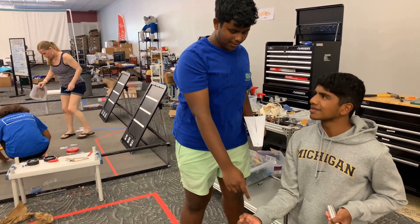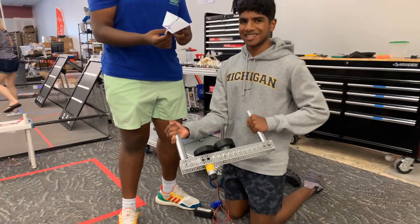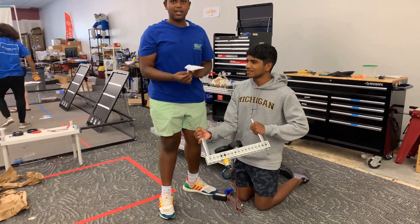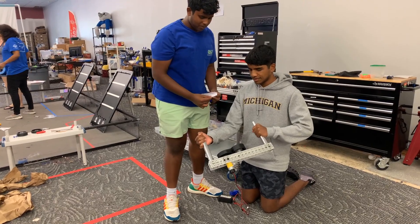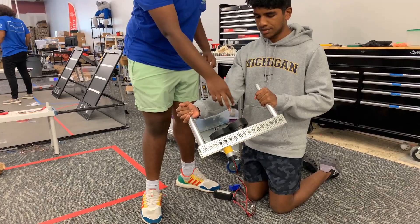This is the paper airplane launcher. It's supposed to launch a paper airplane for some points. It's powered by a motor, which makes both of these wheels turn by friction.